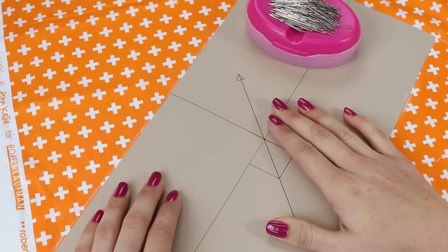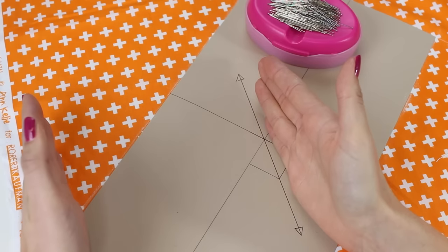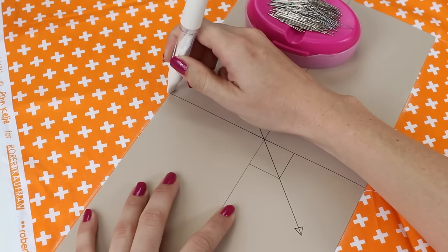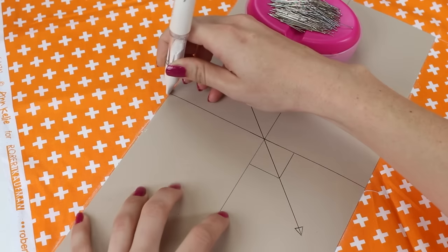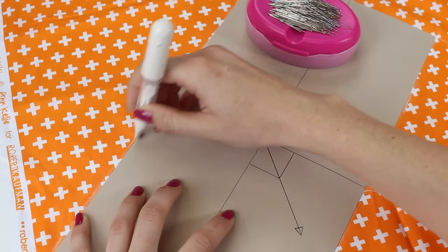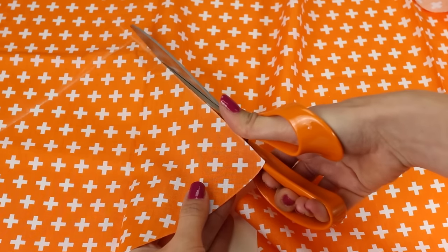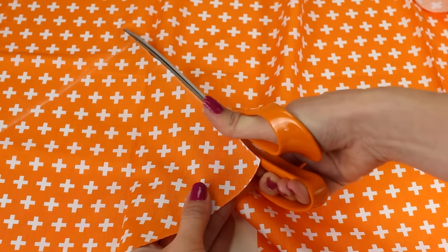Now I know my pattern is sitting with the 45-degree grain line true and straight, I'm ready to either draw around it or pin it on and cut it out. I'm going to draw around mine using some chalk, but you could use a pencil or pin the pattern on directly. Simply cut around your drawn shape or around the pattern using a pair of scissors or a rotary cutter.